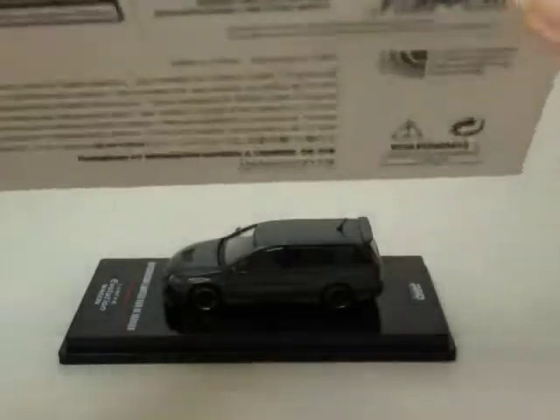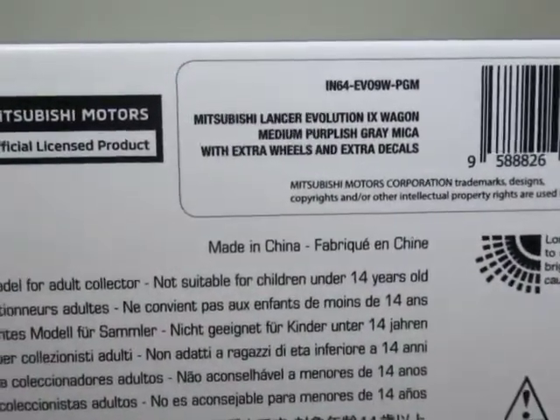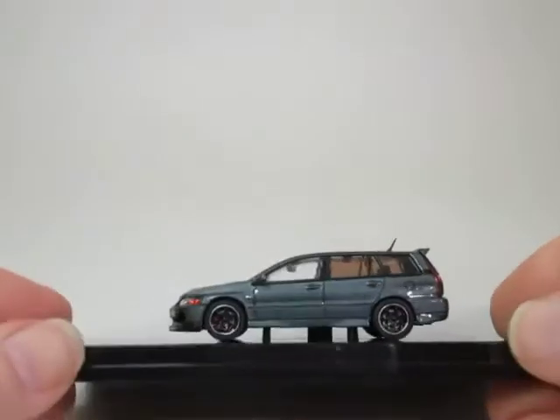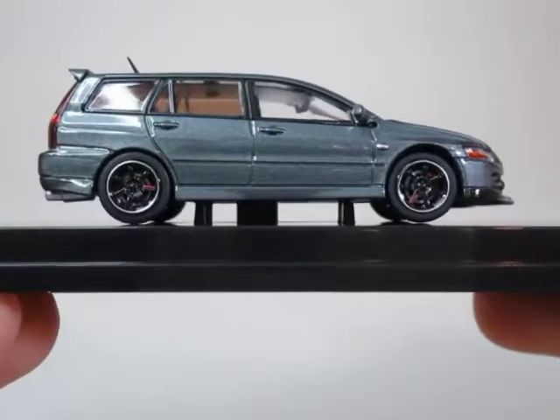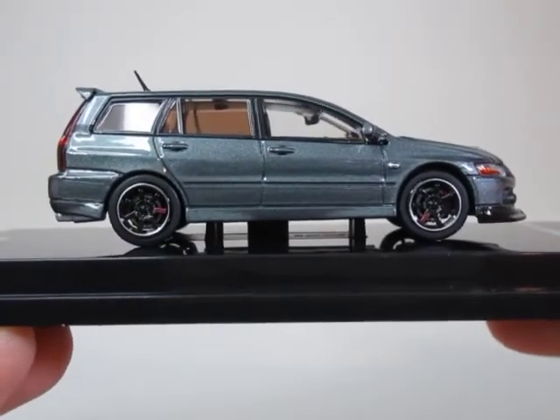So that's the box and the detail you saw. Thank you for viewing this shortish video. Take care, stay safe and bye for now.